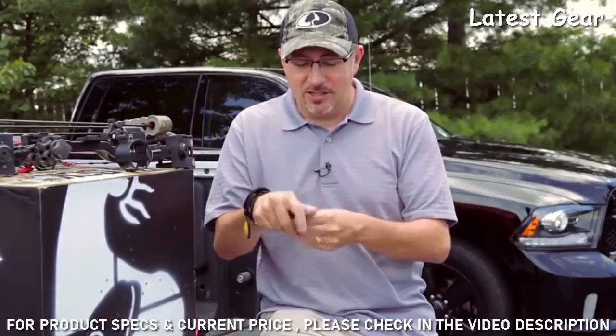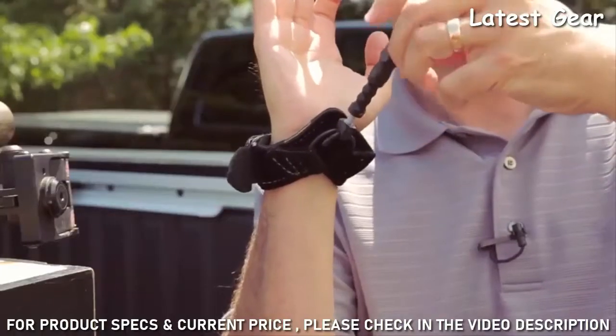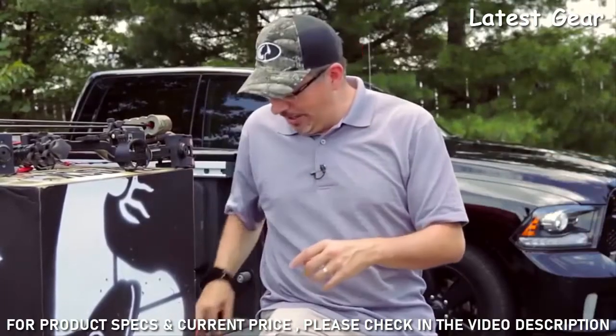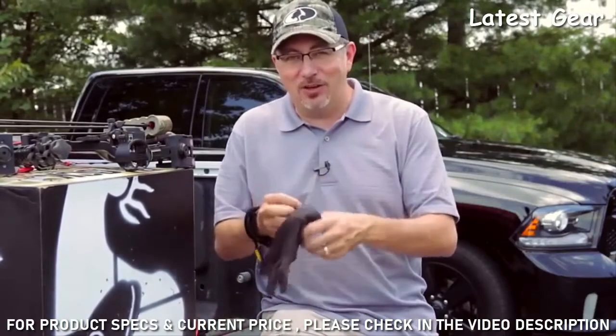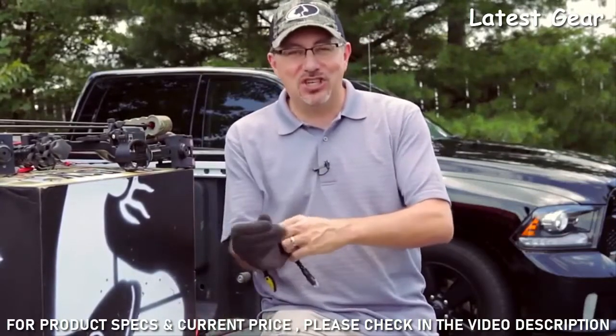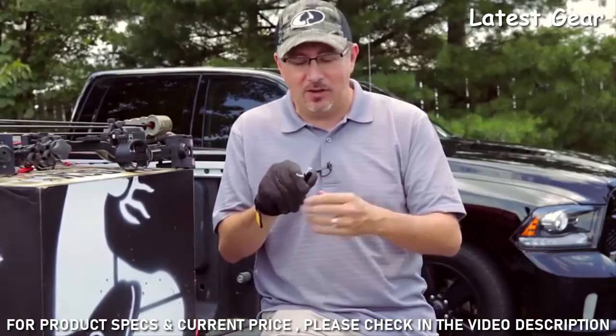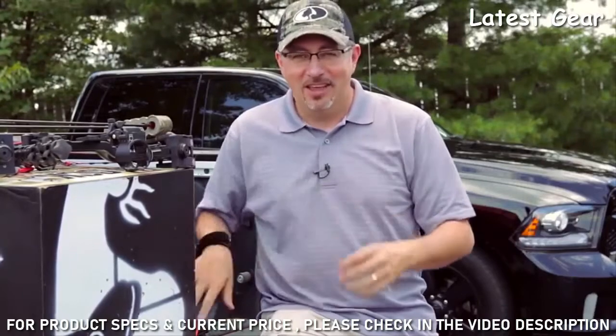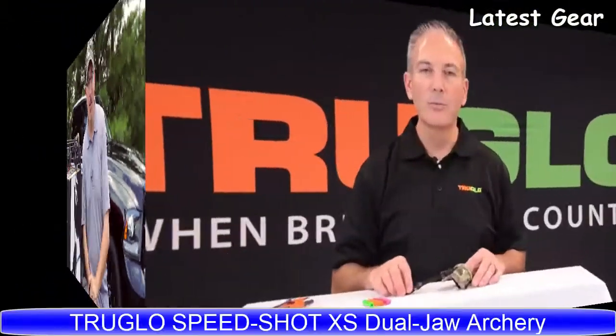One important note about caliper releases: you can set it up in the summer and get it to a comfortable length for a consistent squeeze every time. However, when you go hunting, don't forget you'll be adding a glove, which changes the position. So just before the season, if you hunt with gloves, make sure you readjust the overall length to accommodate that glove. That's the new Smoke from TrueFire.